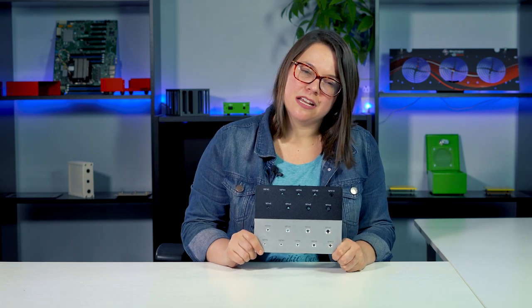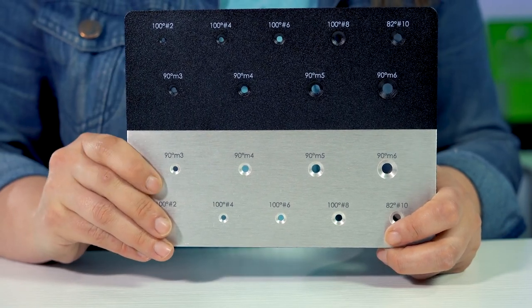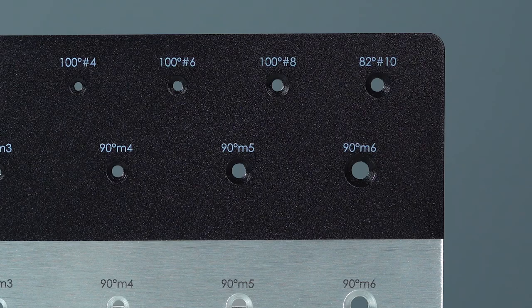Countersinking is typically done before a part is powder coated. As you can see on this sample, we have some standard countersinks. On the top we have countersinks with black Santex powder coat, and on the bottom we have countersinks with grain finish. Typically you should factor in the nominal thickness that powder coat will add to your cutout, but with countersinking you actually don't need to, because our countersinks are deep enough to account for that extra thickness.